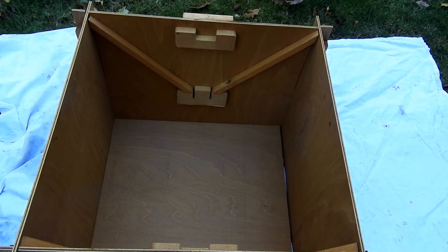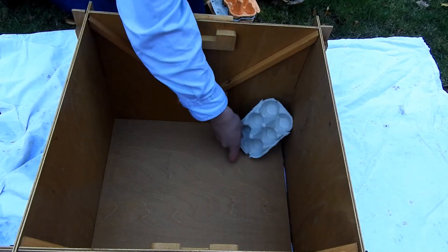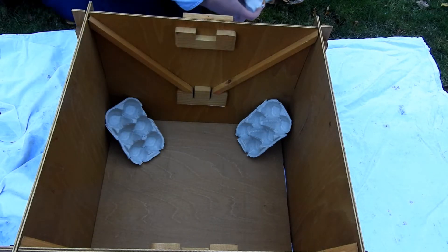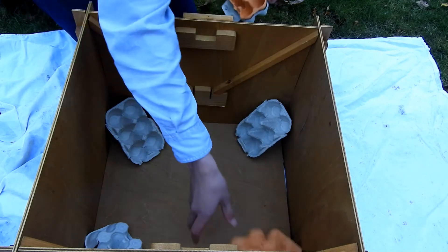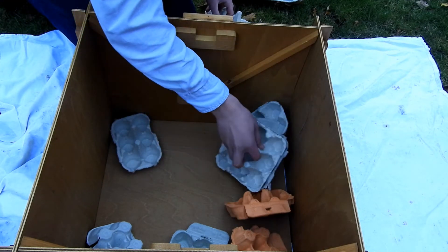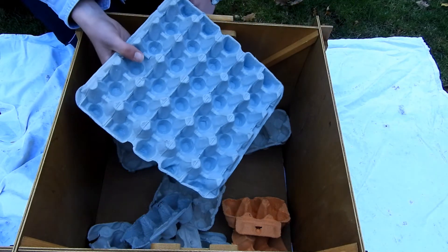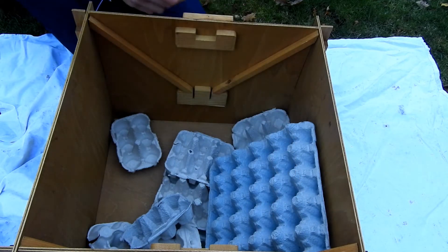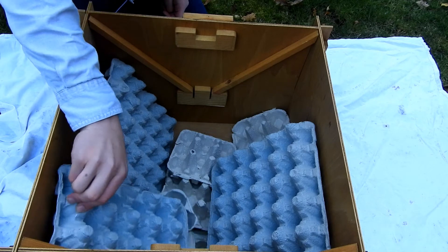Next, you'll be wanting to put in the egg cartons that you have. This will provide a shelter for the moths during the night. These smaller egg cartons are just from supermarket eggs, and they work quite well — the moths will hide inside these holes here. You can also add these larger egg cartons, which came with my moth trap, although it doesn't really matter which ones you use.